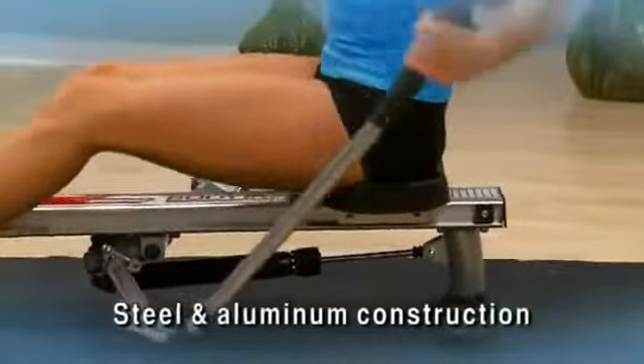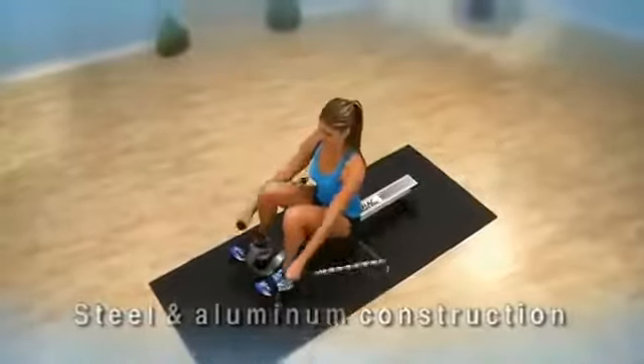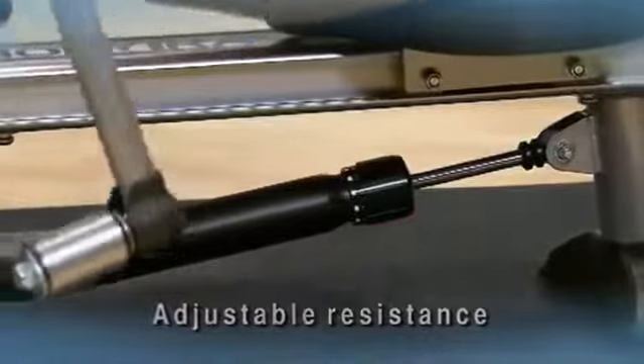The steel frame and aluminum center beam are designed to withstand years of use while giving you a stable and comfortable workout. The padded molded seat slides easily on a ball bearing roller system. The adjustable hydraulic cylinder resistance provides a solid, smooth base to your rowing workout.